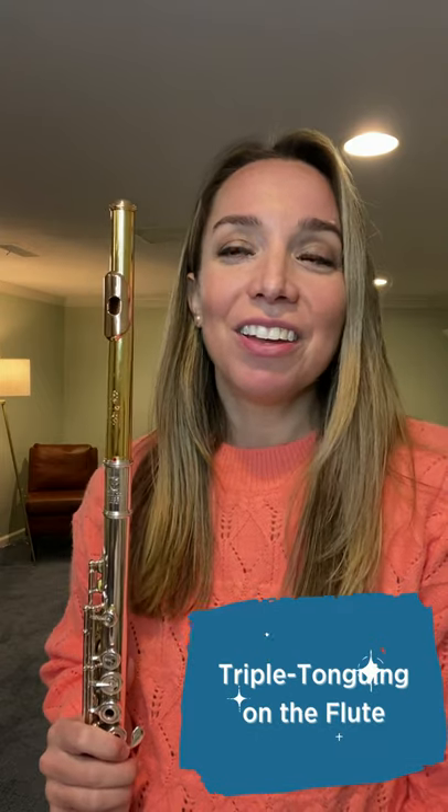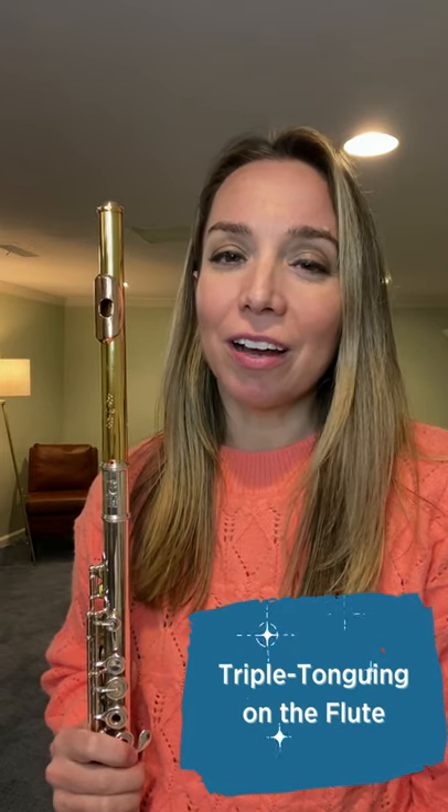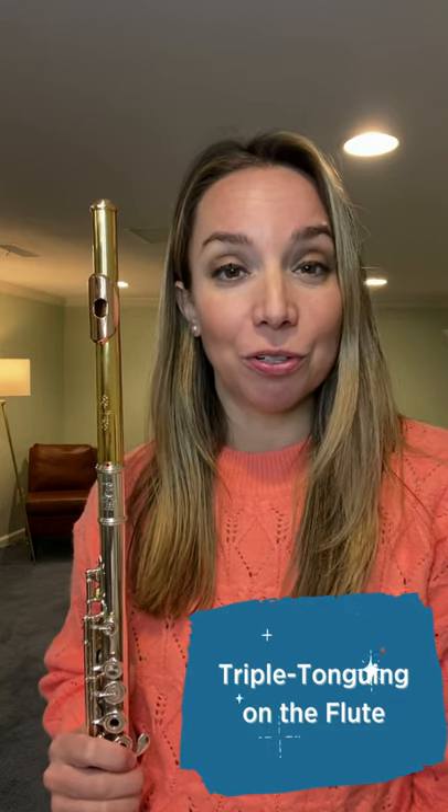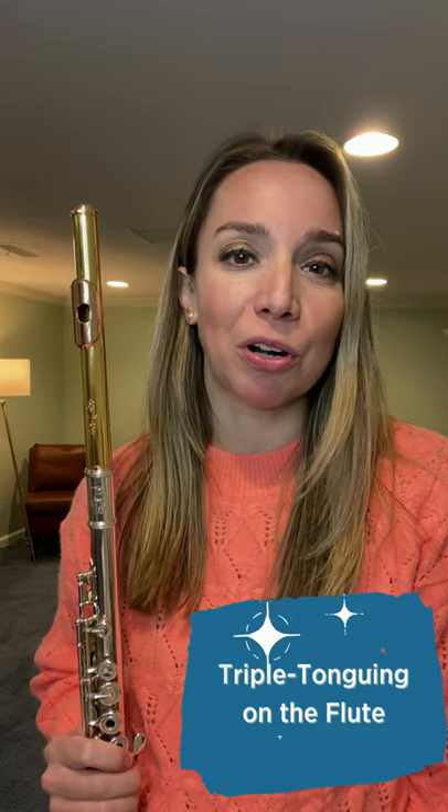Hey everyone, it's Amanda Blakey and today I'm going to talk a little bit about triple tonguing on the flute. So when we do triple tonguing, what we're doing is we are articulating very fast triplets on the flute, which are basically three notes per beat.